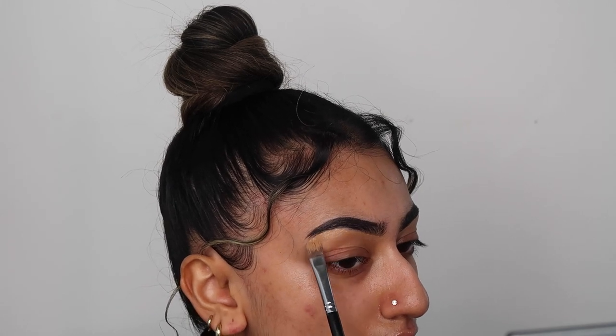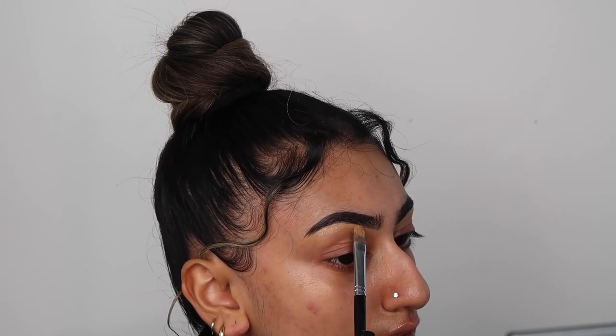Brows are filled in, looking cute. I'm going to take my foundation to clean them up — you want to use a kind of matte-ish foundation for this rather than a glowy one. I'm using the Misguided foundation in shade 15. I'll just take a brush and clean up the top and the bottom to carve out my brows. Okay, now they're carved out, they're done.